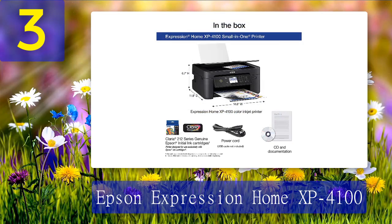This printer also works with smart devices including phones, tablets, and Alexa. It worked best with standard printer paper when printing both black and white and color images and text.